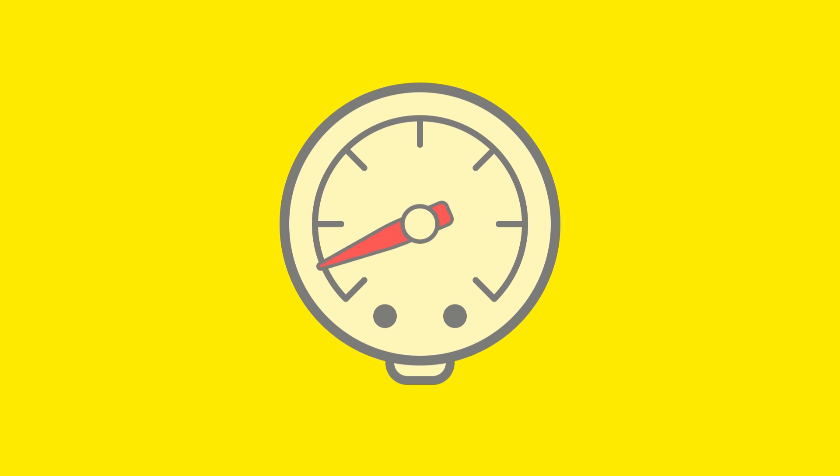And then we need some information on the pressure. What is the highest and what is the lowest pressure in the process? Are there fast pressure changes?